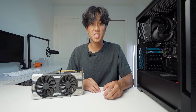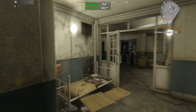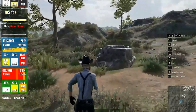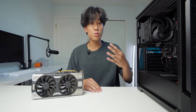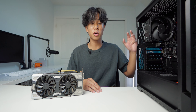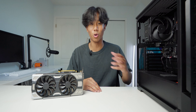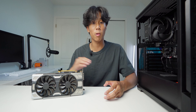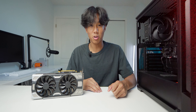The games we're going to be benchmarking today are Fortnite, GTA V, Valorant, Dying Light, Battlefield V, Cyberpunk, PUBG, F1 2022, Warzone, and Apex Legends. The first four games will be benchmarked on this PC, but for the rest of the games we're going to be using an online source just because I don't own that many games. I want you guys to get a variety of different games to see what their performance is like. So let's get on to the benchmarks.